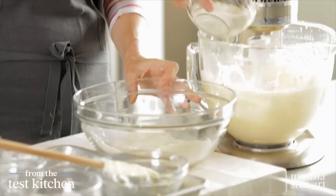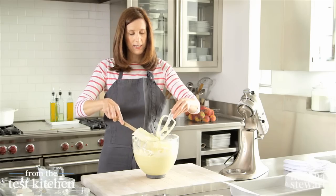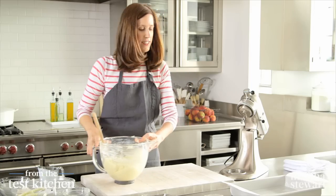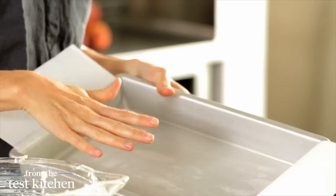Another third of the dry, and that's it. We have to scrape down the sides and get every bit of batter that's on the sides, and make sure there aren't any butter lumps. That looks perfect. So now we have our pan — this is just a basic 9 by 13 baking pan. I've buttered it.